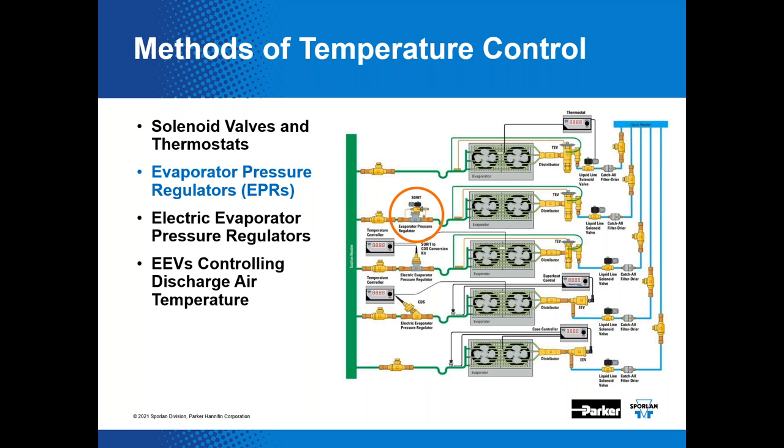This slide summarizes a variety of methods to control temperature: solenoid valves with thermostats, EPRs, electric evaporator pressure regulators (EEPRs), and EEVs controlling discharge air temperature. Those are all ways to achieve a similar result, but we're going to focus on two of them today.